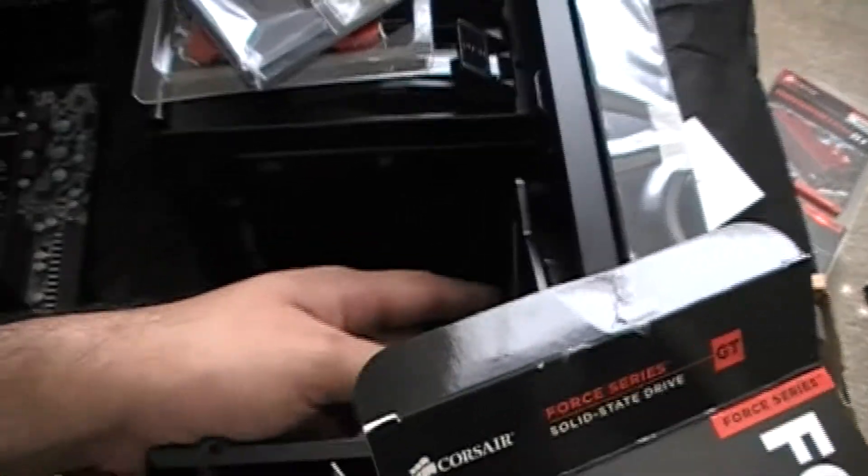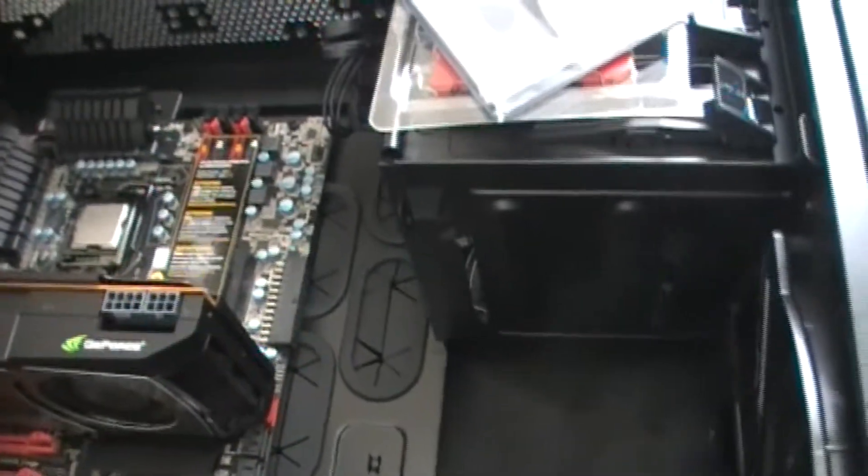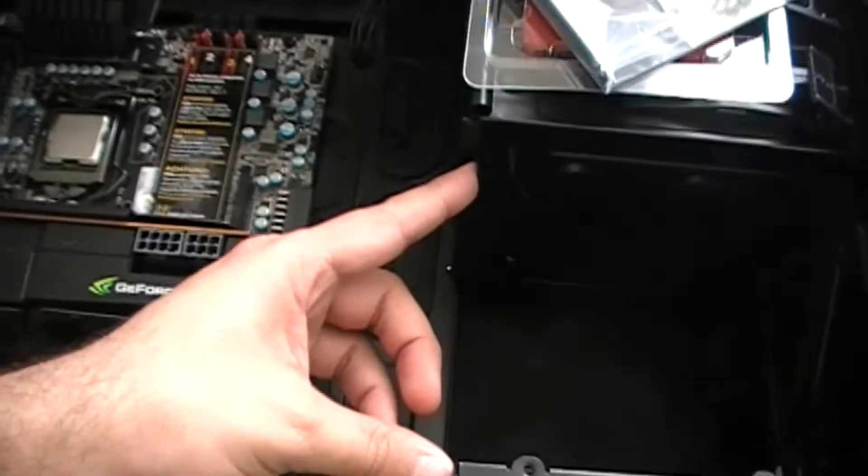That'll be enough for this fan to cool the hard drive, mainly these two. This SSD doesn't even get hot, and to throw some air at this video card, I might be thinking of putting another fan right here, screwing it right there, see if it fits.